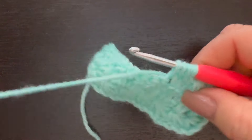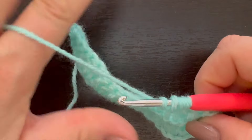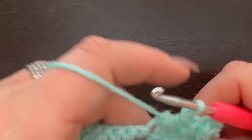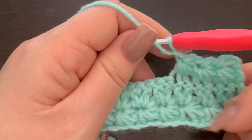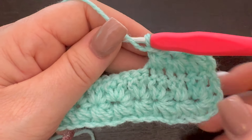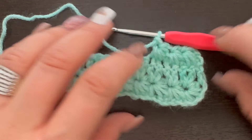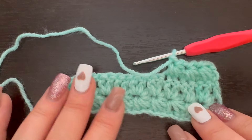Now we have all six loops on our hook. We pull through all six loops — don't lose them or you'd have to start all over! Chain one and just continue working this all the way to the end. We're going to work our row one and row two pattern for as long as we want our project to be. I love the way this looks — I think it's going to be really beautiful.